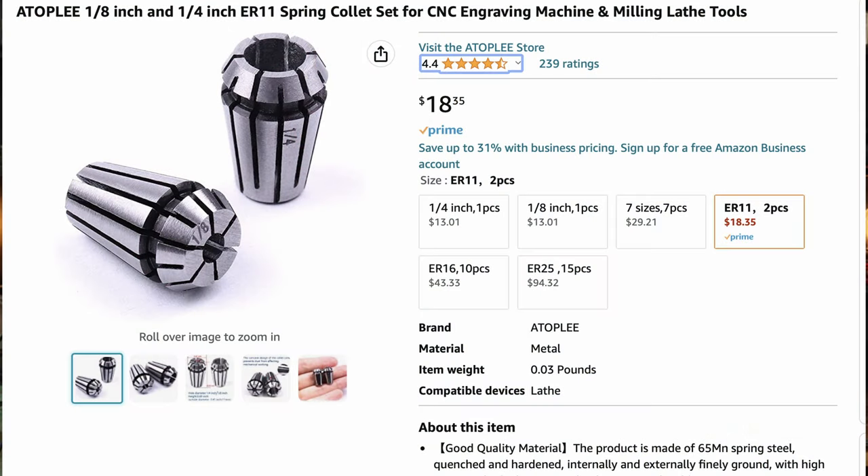You might notice that big quarter-inch bit I have in there — that's because I went to Amazon and ordered an ER11 quarter-inch collet. It's very nice that they use standard collets here so you can replace things. The default motor comes with only metric collets — a three millimeter and a six millimeter. If you're like me and you have another CNC or want to use router bits, you really can't with those metric collets, so I ordered a couple more and I'll put an affiliate link in the description below.